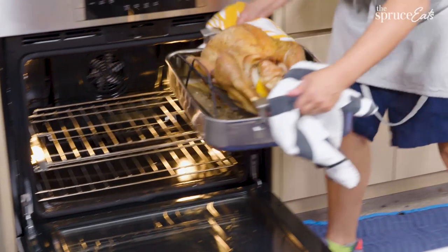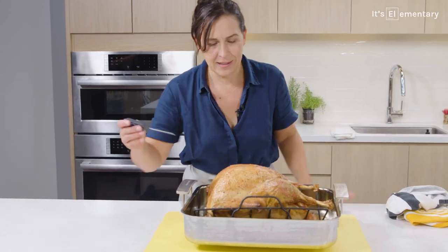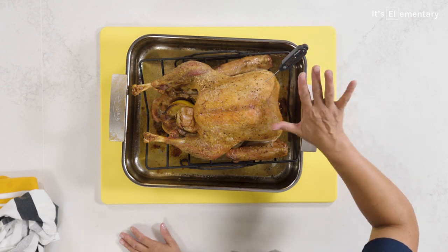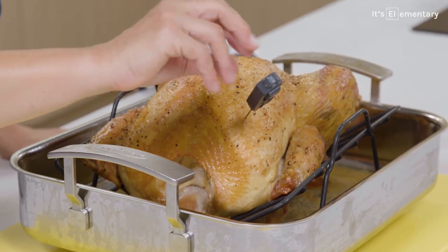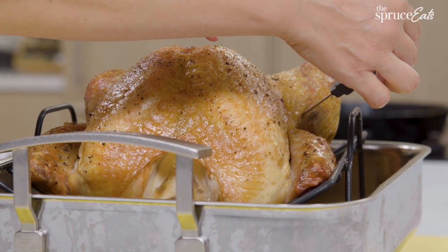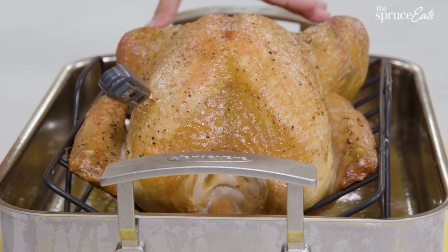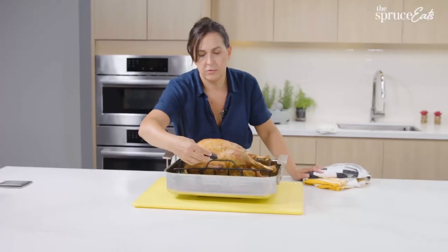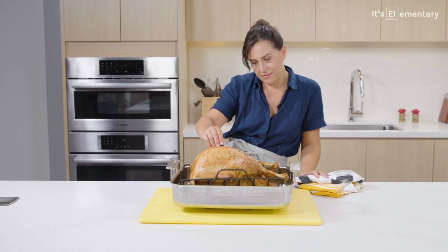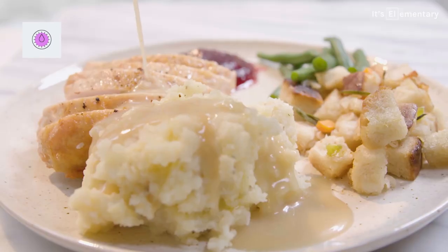It smells incredible in here and our roasted turkey is done. Look at this crackly skin. To test it, I'm going to poke it into the breast and look for it to be about 158–159 degrees. Sometimes it's different temperatures in different places — the heat goes evenly from the outside towards the center. The thighs are already 165, so they're going to keep cooking a little while I wait for this to rest. And it's going to be amazing.